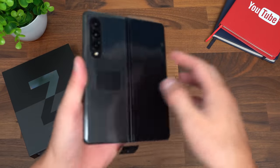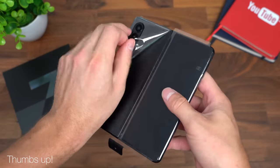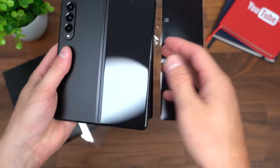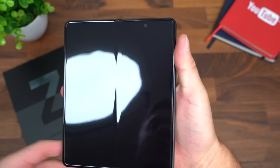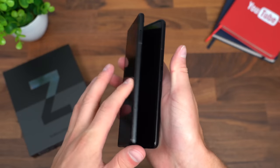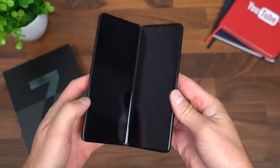On to what you came to see — the Z Fold 3 in phantom black. Now there is some plastic on it, so let's go ahead and start to peel that off. Always very satisfying. This is the front display, which does have that punch-hole front-facing camera. Just the inside display has the under-display camera, which you can actually see with the screen being off. Now let's close this for the first time — the hinge feels very premium when you close it and open it. It's just very smooth.